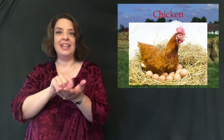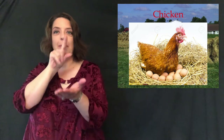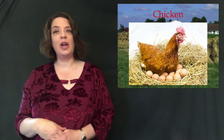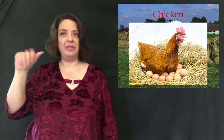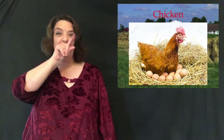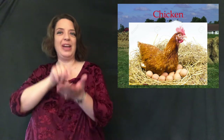Next we have chicken. We talked about the sign for 'bird,' but chickens peck the ground to get their food. We tend to use the bird sign only for living animals — like my mom raises chickens in the backyard. If you're talking about food, like chicken fajitas versus beef fajitas, we just sign chicken this way.